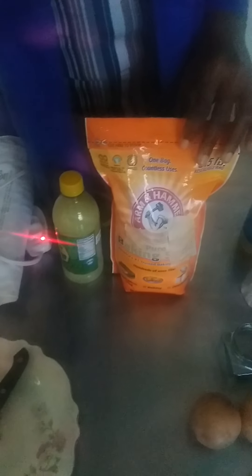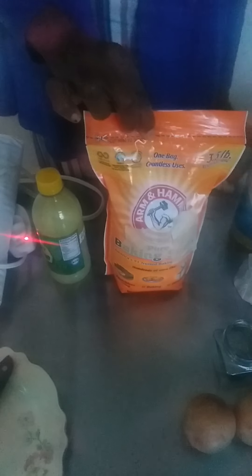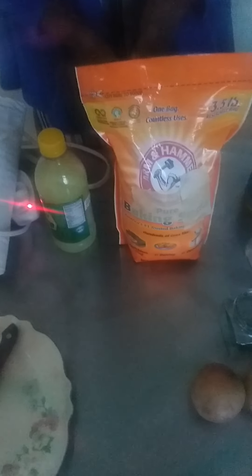Another remedy you can do is the baking soda wrap. You will need, depending on the area of the body you desire to treat, anywhere from a quarter pound, half pound, or two pounds of baking soda.